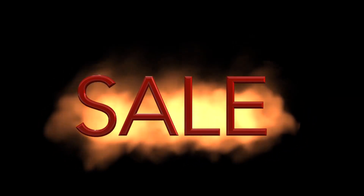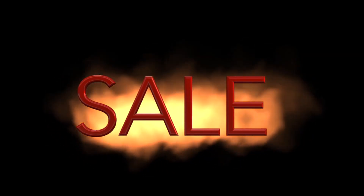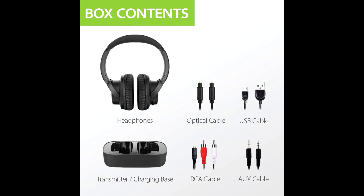Hi guys, if you want to buy Avantri Ensemble headphones at the best price, please visit the link provided in the description. The Avantri Ensemble headphones are wireless, so one can listen to their favorite TV shows and movies at their own volume.